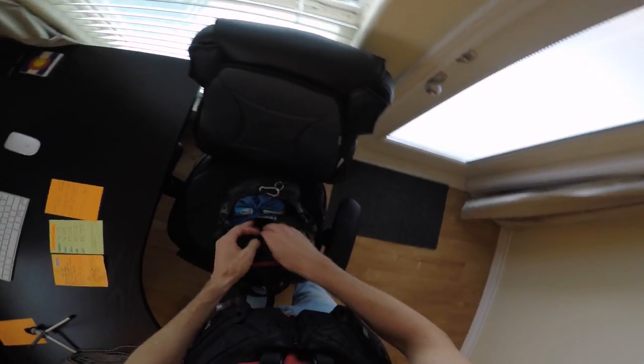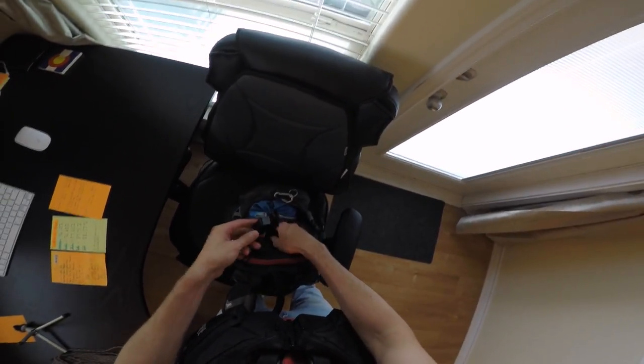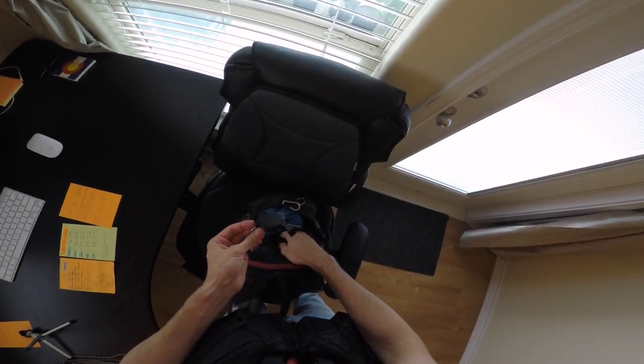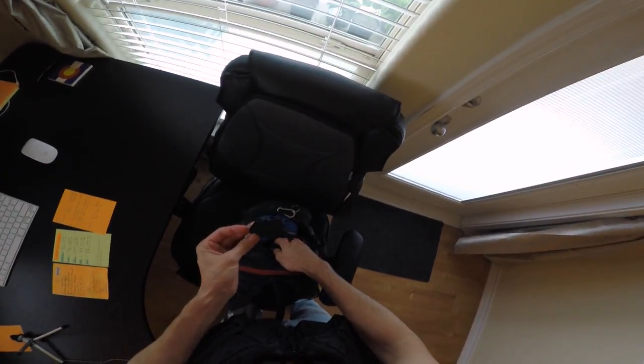Apparently I have a storm whistle in here — and this thing is incredibly loud, it will wreck your eardrums. Do not take this to a baseball game, they will kick you out.